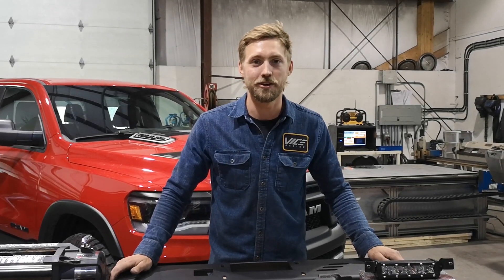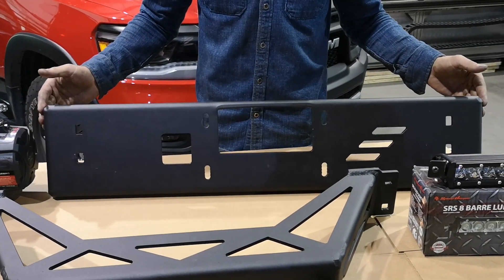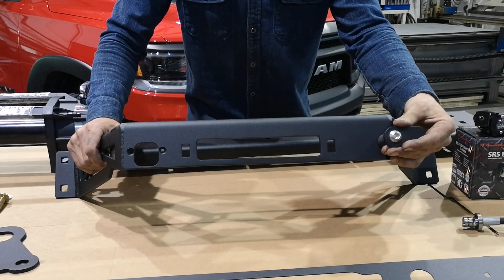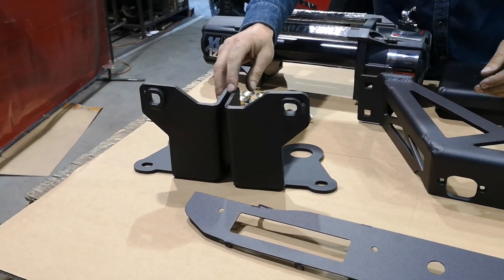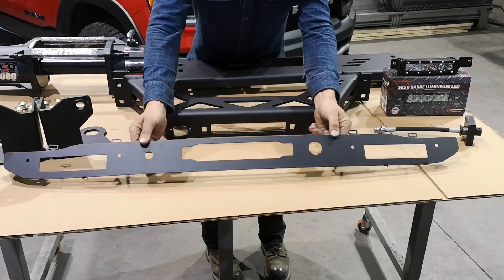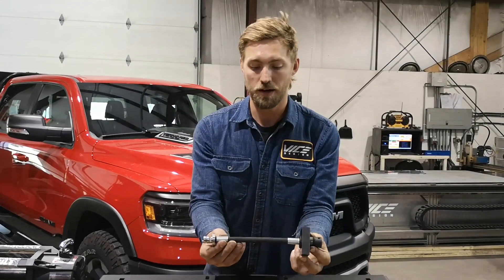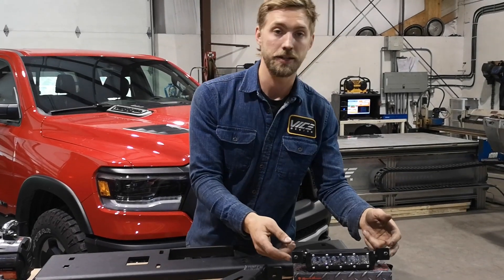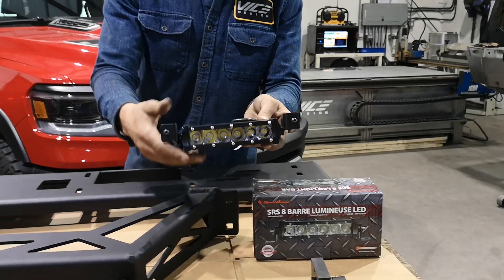Let's go over everything that comes in the integrated winch mounting kit. First piece is the primary winch mount plate. In front of it we've got our fairlead mounting bracket with a built-in hook. Two frame reinforcement brackets — a passenger and a driver's side. A front cover that will replace the mesh insert on the lower portion of the grille, and a couple optional accessories: the clutch relocation kit, available for the Smittybilt as well as Warren series winches, and some LED lighting.